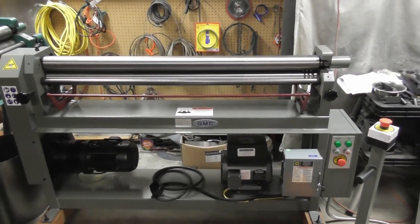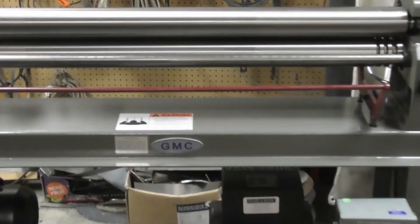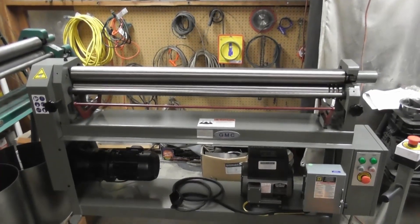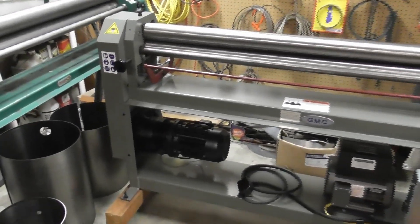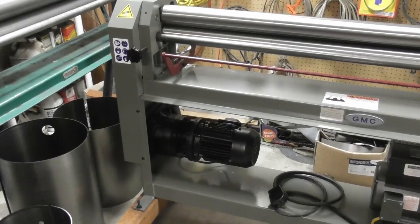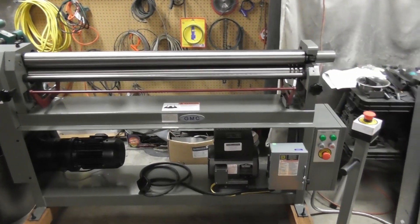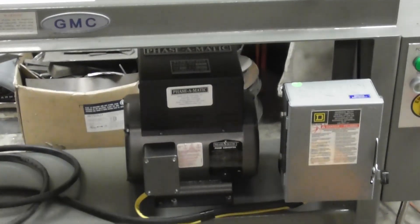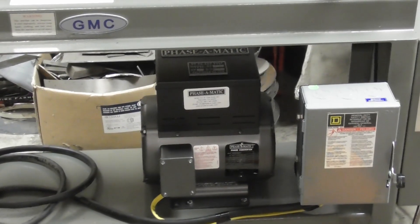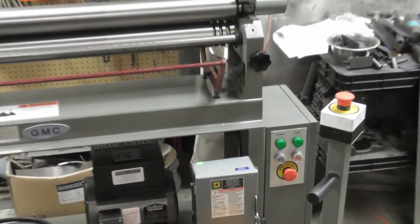We decided to invest in this GMC. This is a 14-gauge 50-inch powered slip roll. It's got a one-and-a-half horsepower motor. This is a three-phase slip roll, and we only have single-phase power here in the shop. So we invested in this phasomatic converter — it converts our single phase into three phase. So we're good to go.